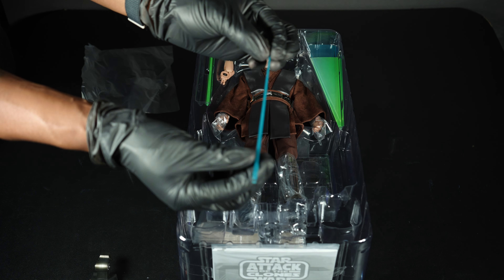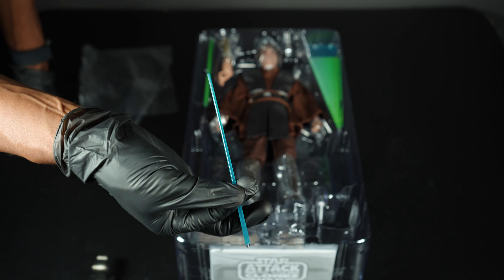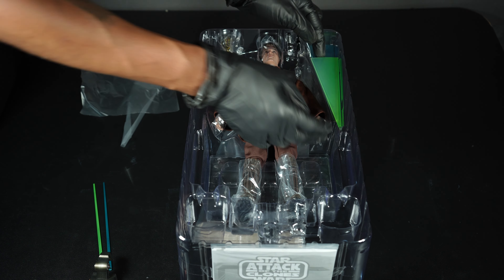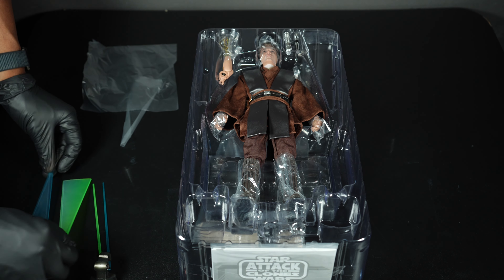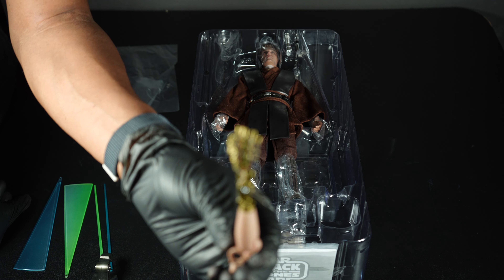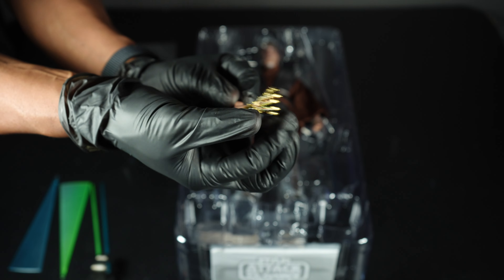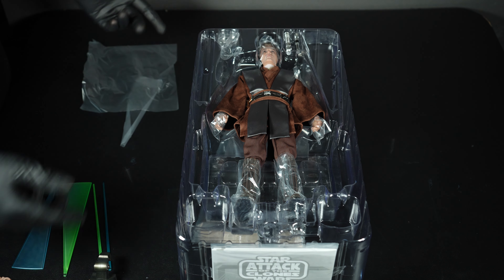You get two states of lightsaber: the straight lightsaber beam, which is very blue — glad it's not washed out like some in past years. And here's the green one, which is also very, very green. Then you get the swooshing effects for both. You also get his robotic hand — it has a little twist movement but the fingers aren't articulated. It's cool for display and pictures.